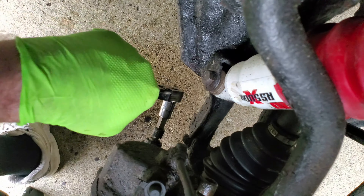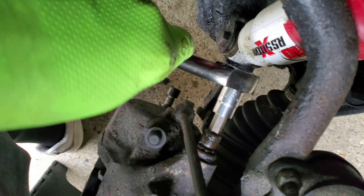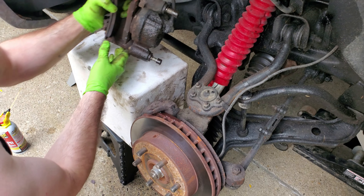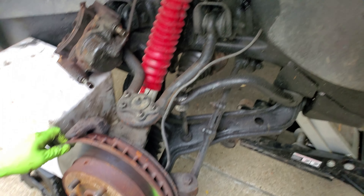Here's the other one. We pull this caliper off — we have a prop here, we don't want pressure on this line. First we'll just pop this rotor off.